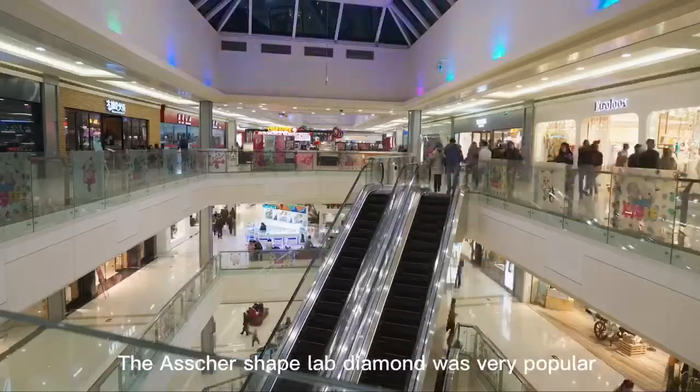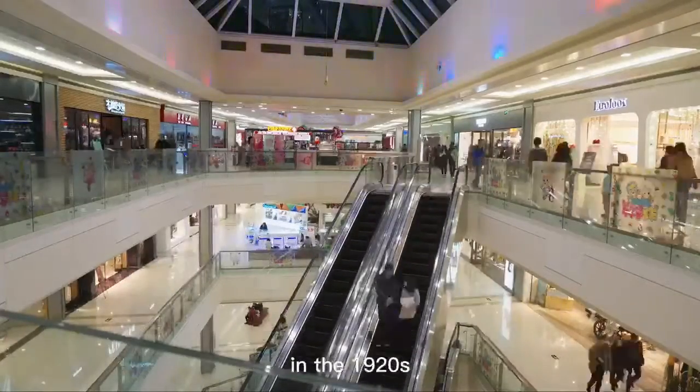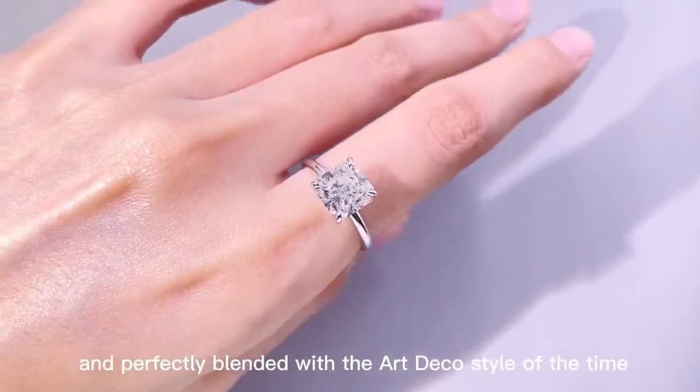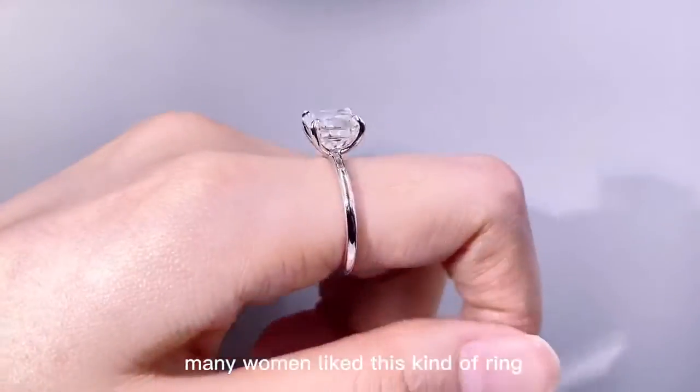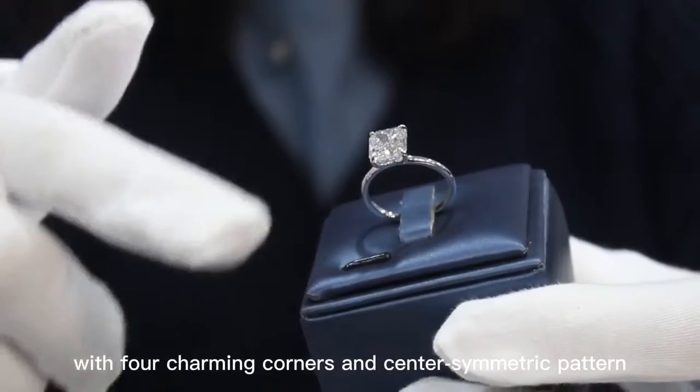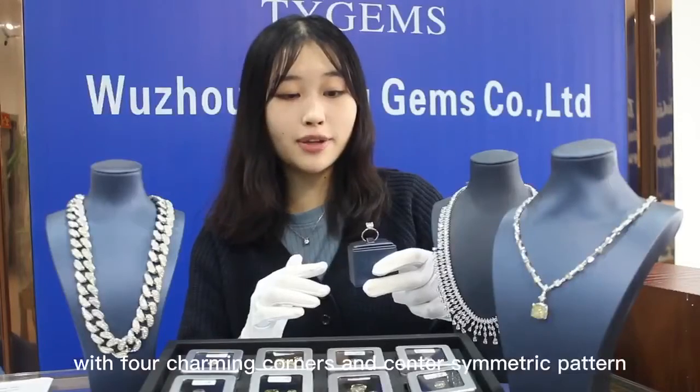The Asscher-shaped lab diamond was very popular in the 1920s and perfectly blended with the Art Deco style of the time. At that time, many women liked this kind of ring. It uses a square step cut with four charming corners and a center-symmetric pattern.